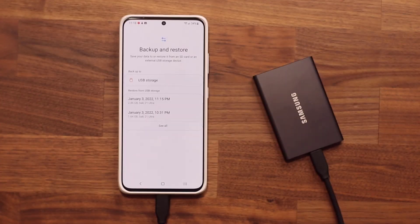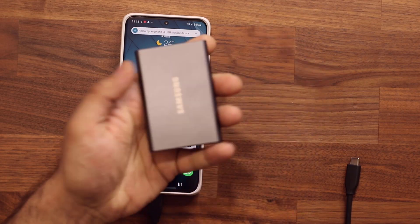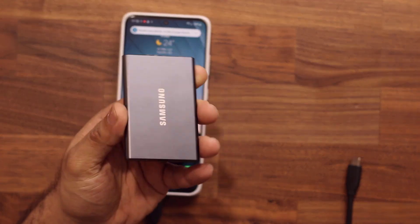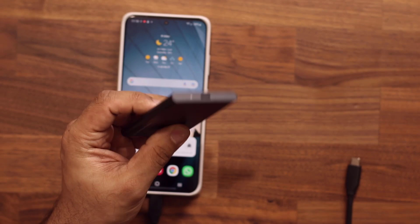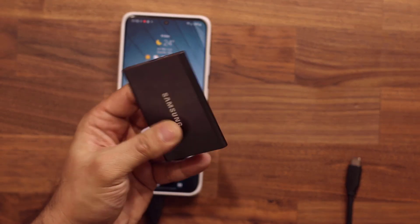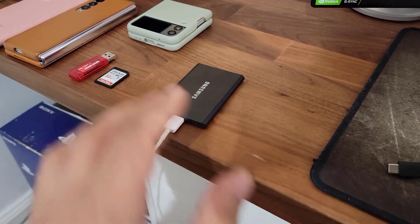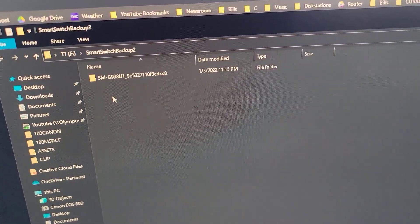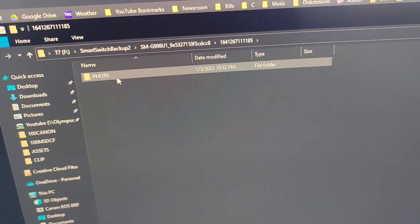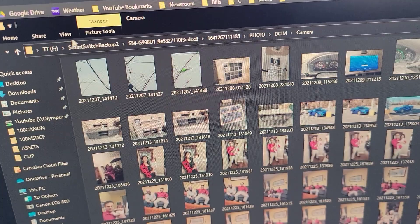You can also unplug this hard drive and take it on the go. I've got all my phone data on this hard drive, and I can plug it into a Mac or PC using a USB Type-C cable to access all my photos and videos on any computer. For example, my hard drive is now connected to my desktop PC, and I can access all the files right here. I can go into Photos and they all show up — all my photos, all my folders. That's fantastic.